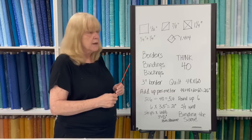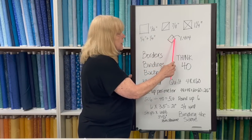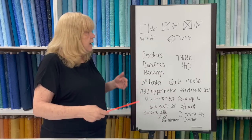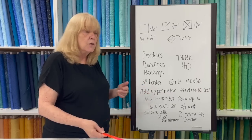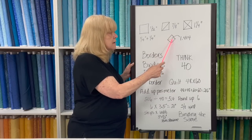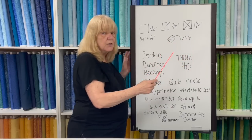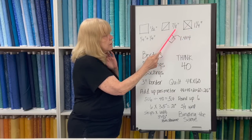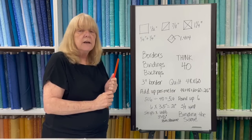The next measurement is 1.414 — that is the diagonal measurement across a block. You'll only use it a few times here and there. One example: if there's a diagonally set quilt you love but it's either too gigantic or too small, you just multiply the block size by 1.414 to calculate how many blocks across you'll want. This measurement is also used with the one and a quarter and seven eighths to get side setting triangles and corner triangles for diagonally set quilts.